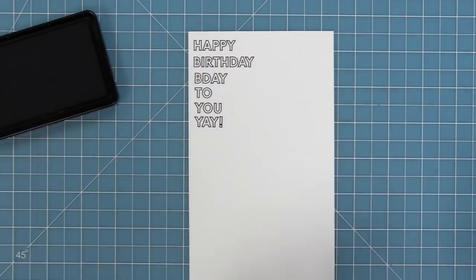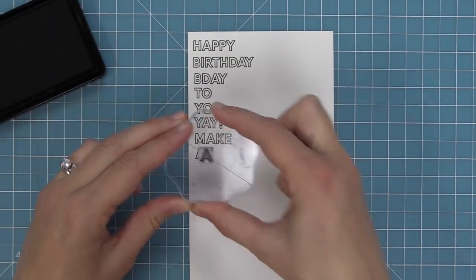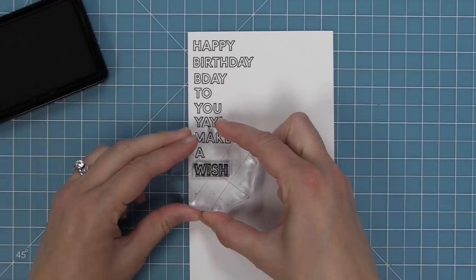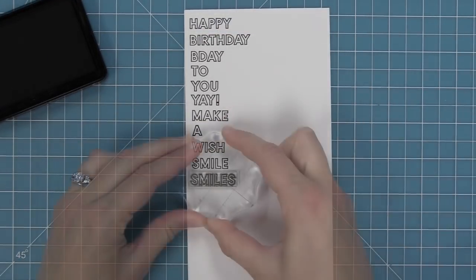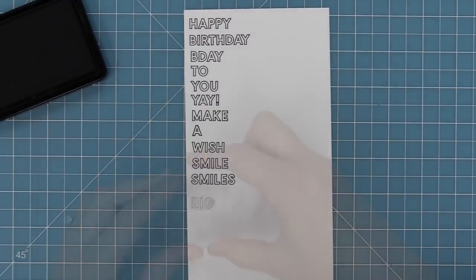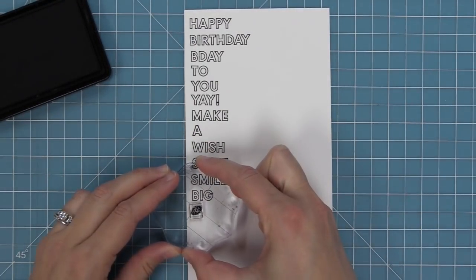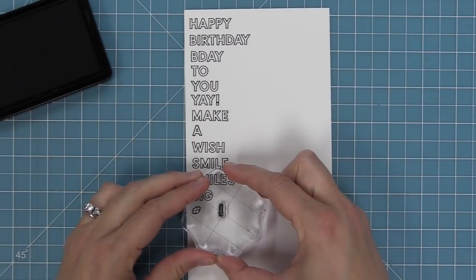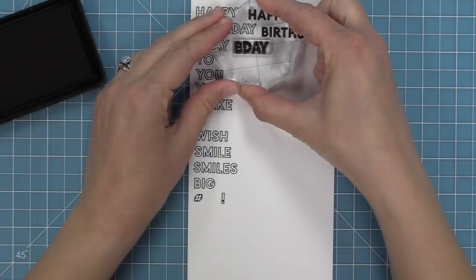So here we have Happy Birthday to You or Happy B-Day to You. We have Yay, Make-A-Wish, and also Smile and Smiles. We also have the word Big and also a hashtag and an exclamation point. You can mix and match all of these together, and we also have some smaller phrases that you can mix and match with these too.